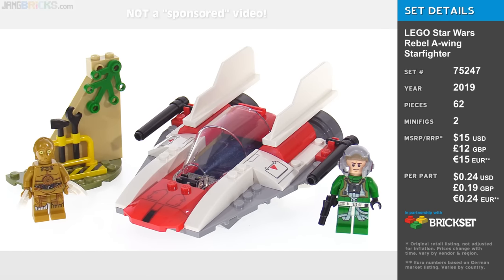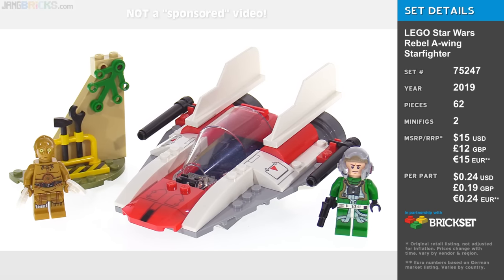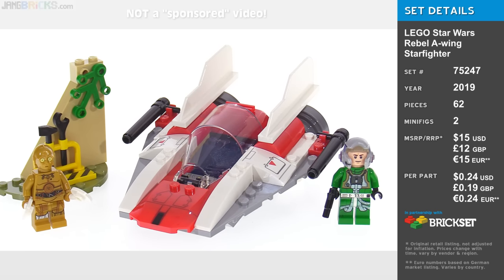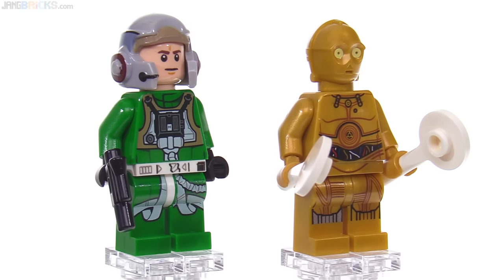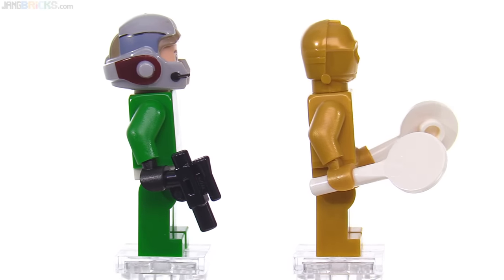I'm going to start with this A-Wing Starfighter set, partly because it was the one that I was personally least interested in, or at least had the lowest expectations for. Regardless, as always, I will do my best to be fair when looking at these, and I will consider the age group that they are made for.